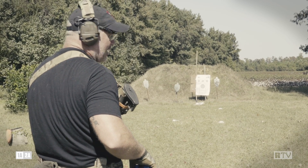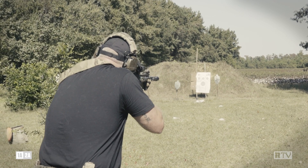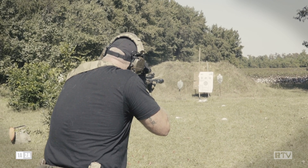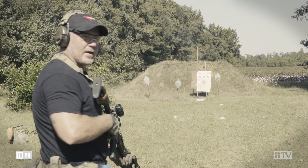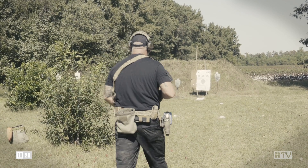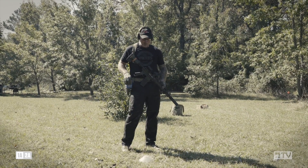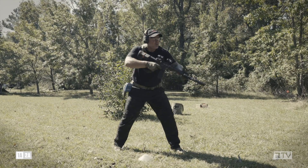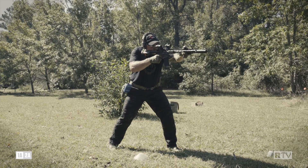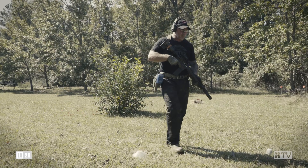Alright fellas, 10 rounds in 10 seconds — drive that gun. Shooter ready. Standby. A little fast, 3.13 seconds. Let's move on up to the 10-meter line. Alright fellas, string 2 — 10 rounds in 5 seconds. Got to drive that gun. Shooter ready. Standby. A little fast, 3.13 seconds. Let's move on up to the 5-meter line. Shooter ready.